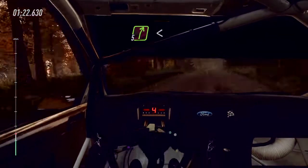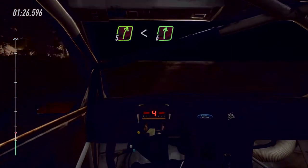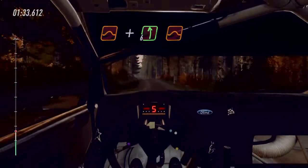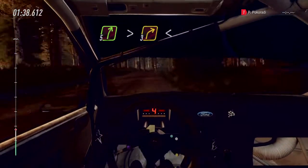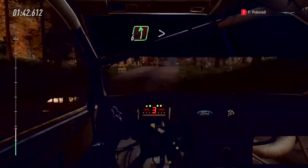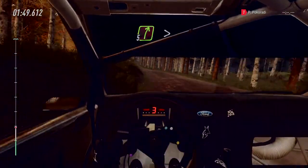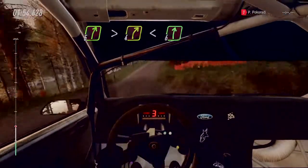6 left, tightens 3 of a crest. 60. 6 left, tightens 3 of a crest. 60. 5 right of a crest. Opens 50. Opens 50. 5 right, tightens 4 of a crest. Opens 6 right long of a crest.